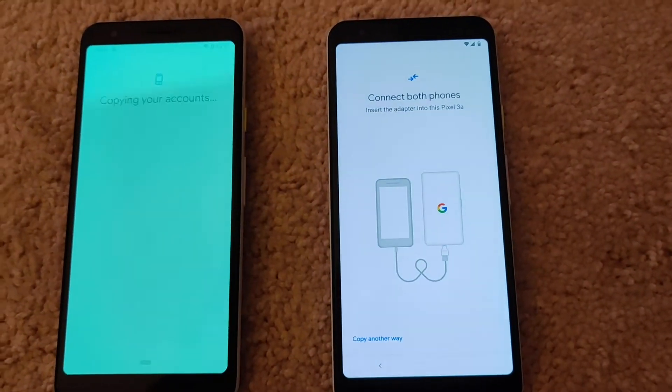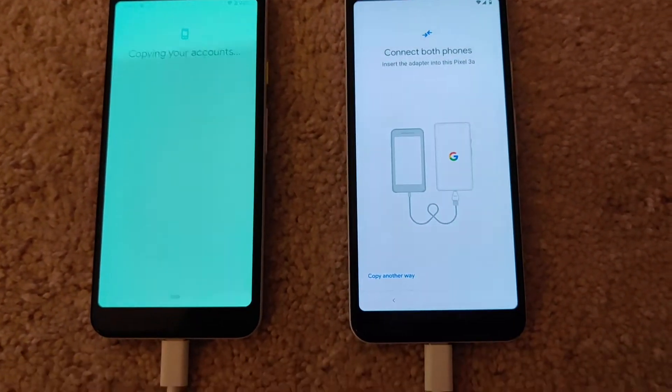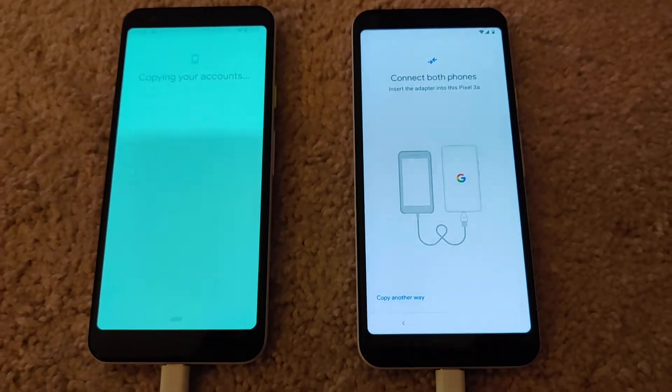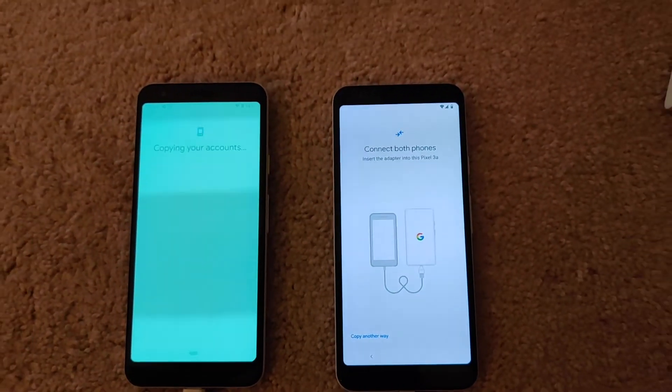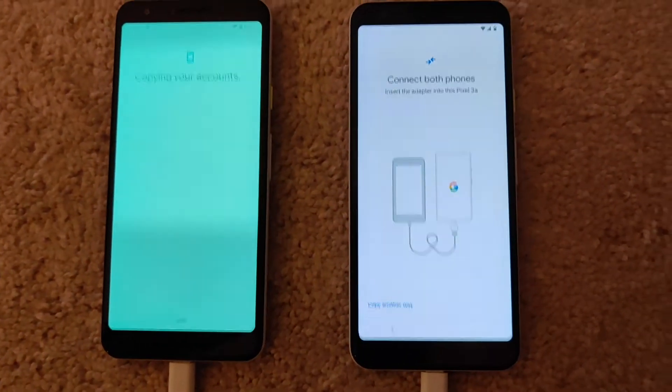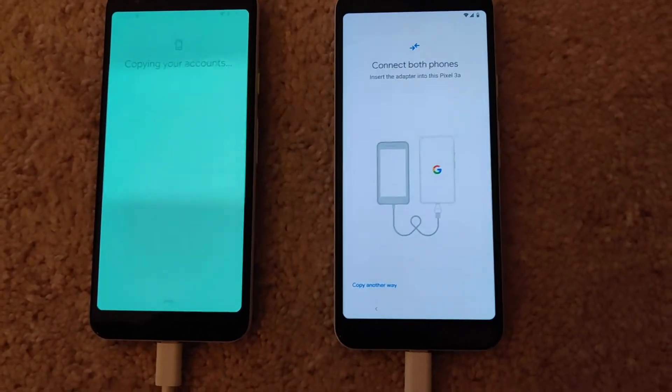Hey everybody, so a green screen on a Pixel phone here, in this case the Pixel 3a, but it's also an issue on the other Pixel phones. All of a sudden, from one moment to the other, the screen just turned green here in comparison with a brand new replacement phone Google sent me.